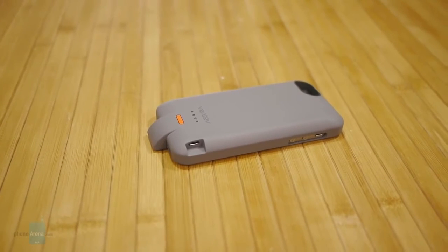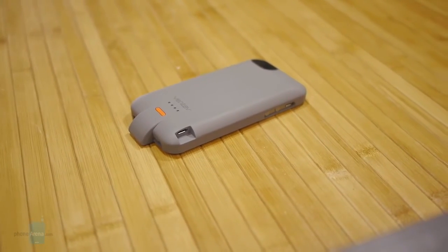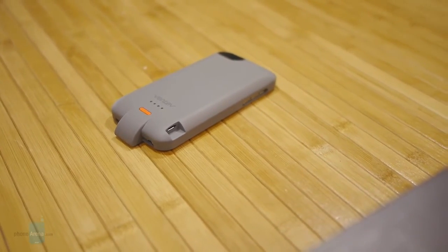If you guys want to learn more about the Ventiv PowerCase 2000 for the iPhone 5 and 5s, you can check out our website, PhoneArena.com. It's John V — thanks for watching.